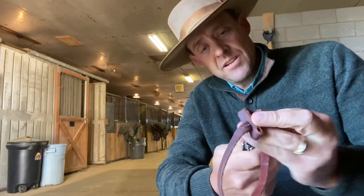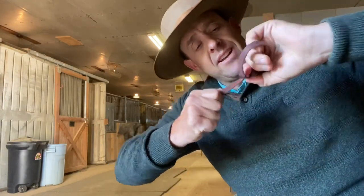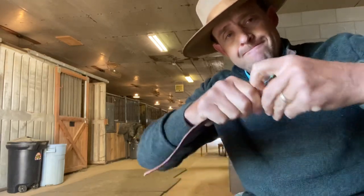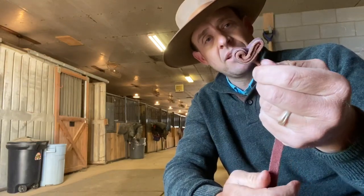Get your Leatherman. And I'm sure there's easier, better ways to do this — this is how I do it. And then just pull everything down. Pull that loop out.